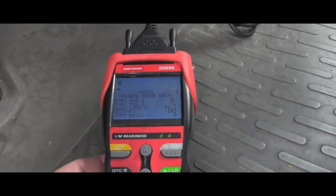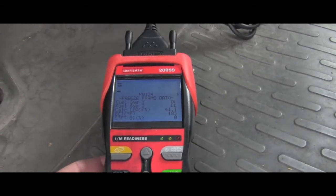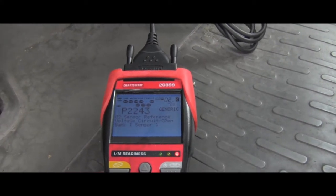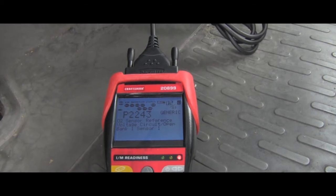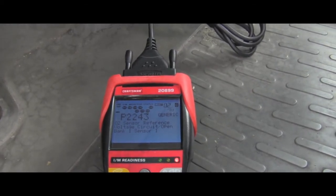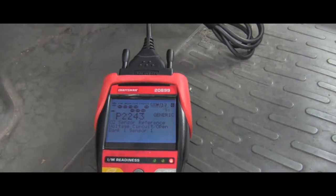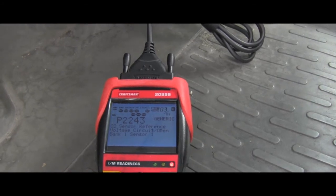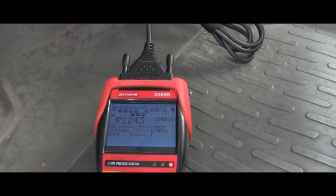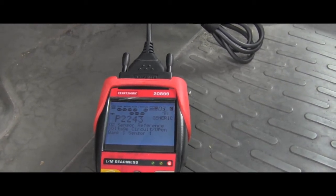Here is the freeze frame — I can go through all that information which was recorded at the time. The second code is P2243, O2 sensor reference voltage circuit open, bank one sensor one. The third one is P2243 again — O2 sensor reference voltage circuit open, bank one sensor one.